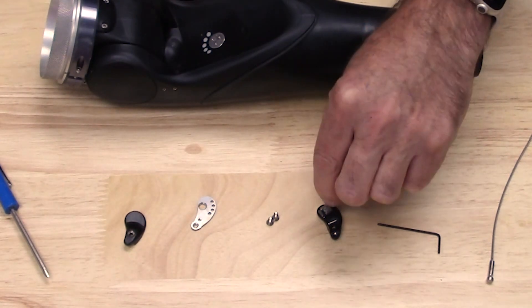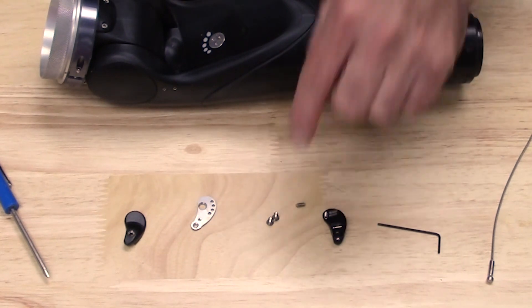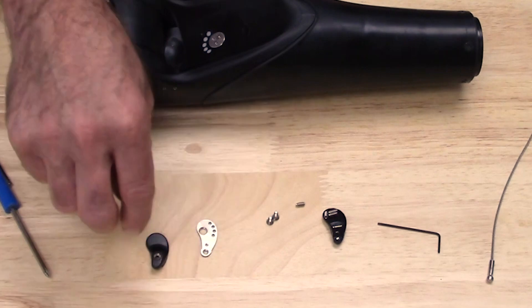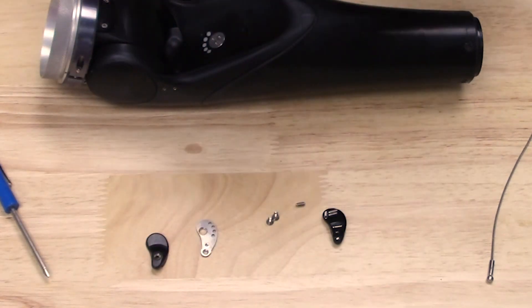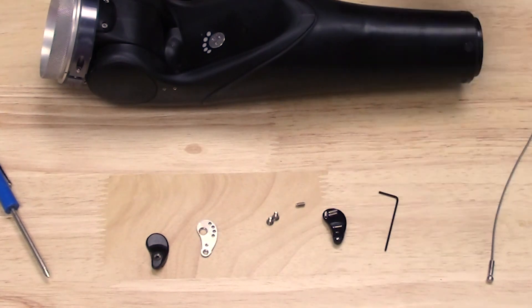In the kit, there's going to be five of these little set screws, there's going to be two Phillips head screws, and then you're going to have the rest of the lift tab assembly. It's also going to come with the installation wrench for those set screws.